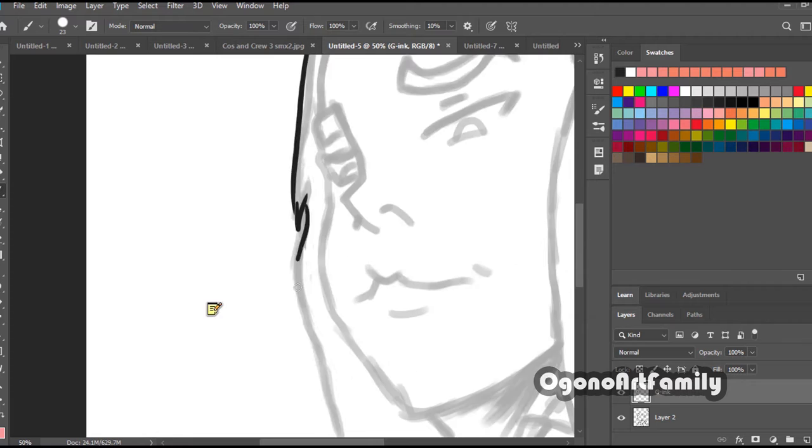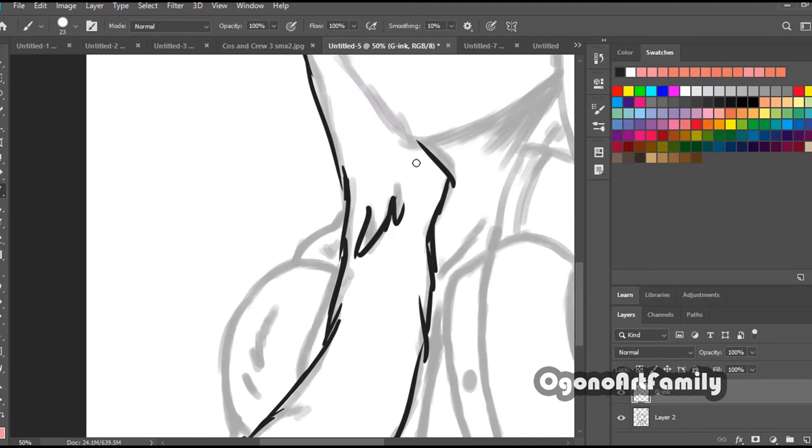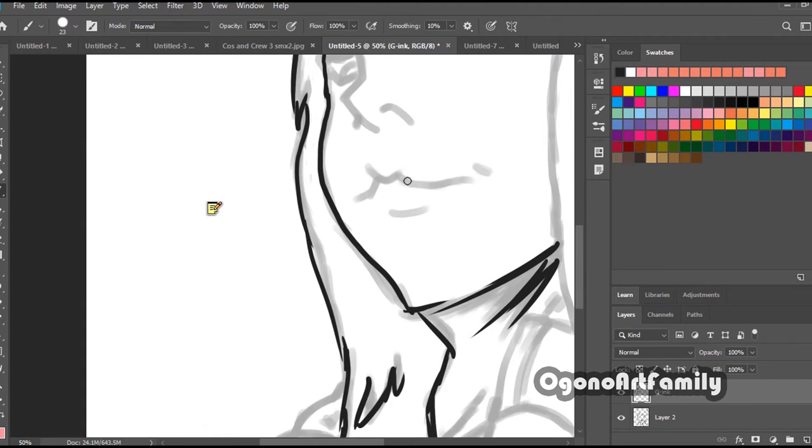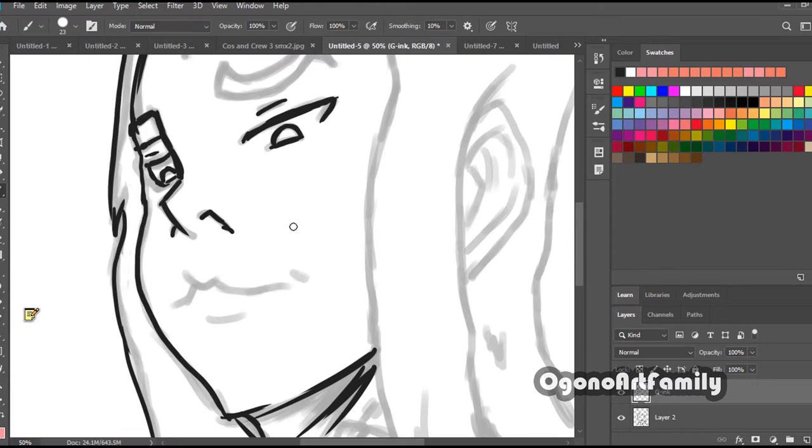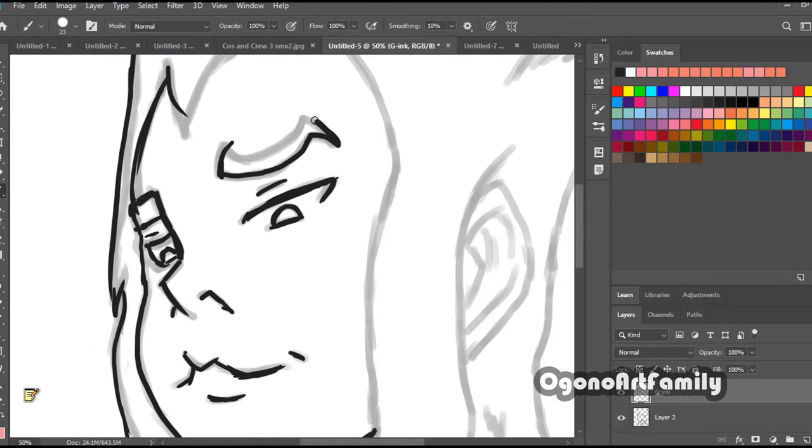What's going on guys? We welcome you to the Organa Art Family. It's time for evolution. In today's video, I'm going to be speaking about my experiences with digital painting. That's what I'm going to be speaking about.